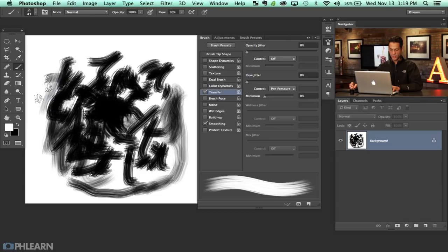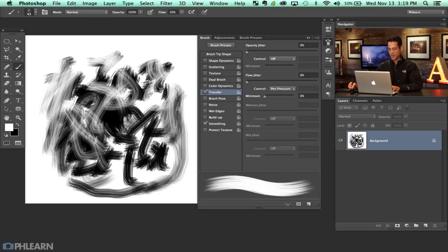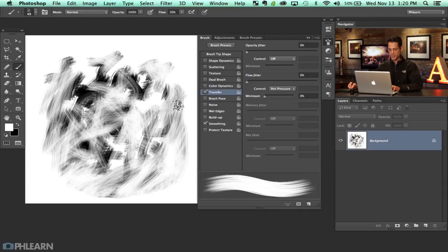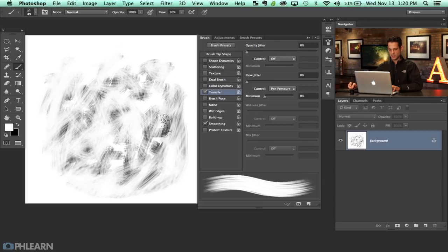I'm just going to paint on a new layer, playing around with different shapes, looking to create something relatively random with angle randomness and scatter. Skin is relatively random as well, so something like that looks pretty good. Have fun with this — create whatever it is that you want to create.